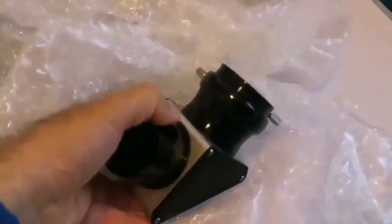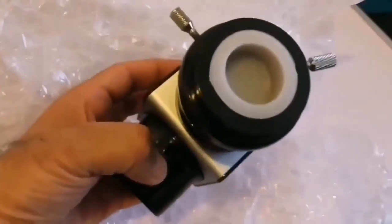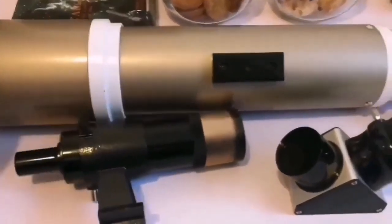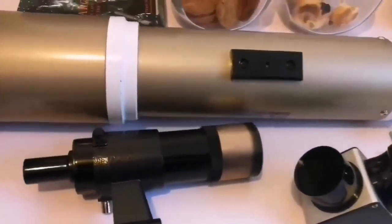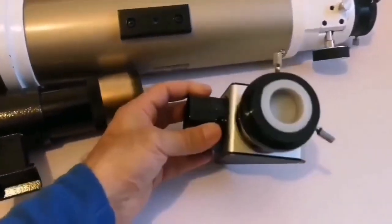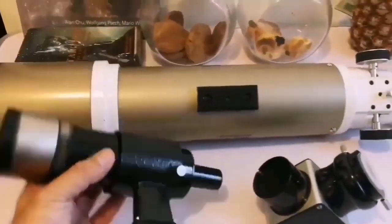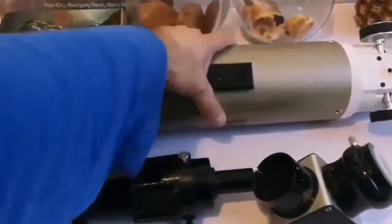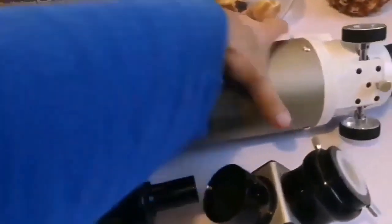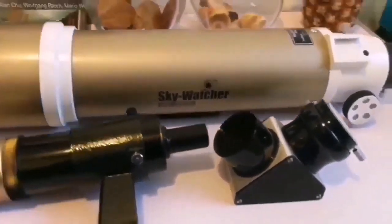The third package — it's a diagonal, a two-inch diagonal, and it also has an attachment for one-and-a-quarter inch. So we have a refractor here with a two-inch diagonal, a one-and-a-quarter inch attachment, and a quite large viewfinder.